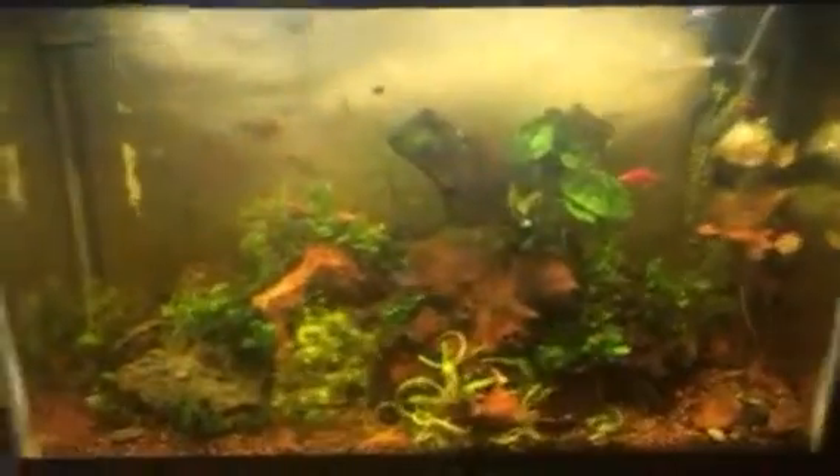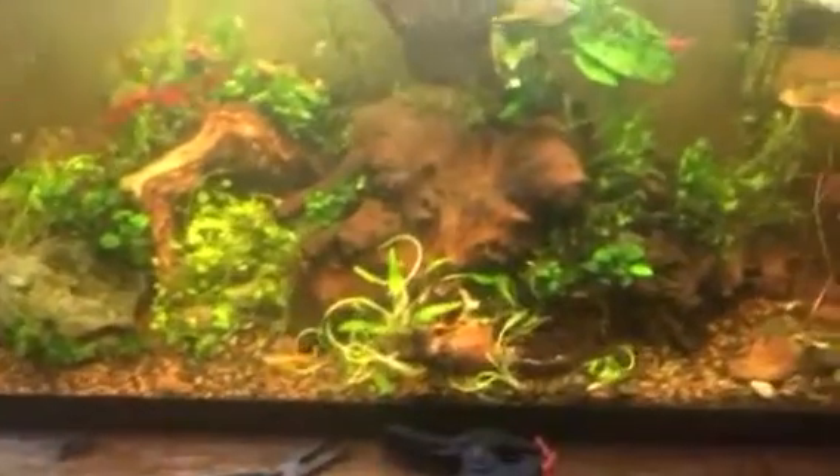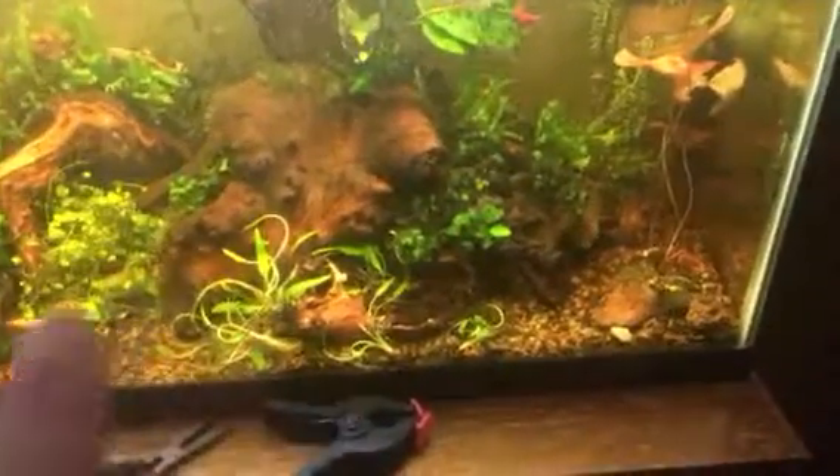All right, so I finished off some of the planting — expanded the number of Crip Harva down the middle, some more Nubias Nana, and some more Java Fern.